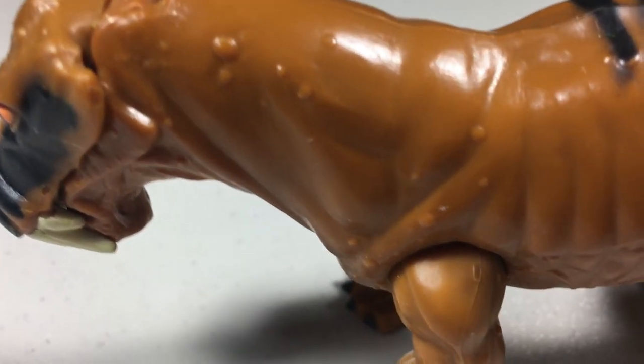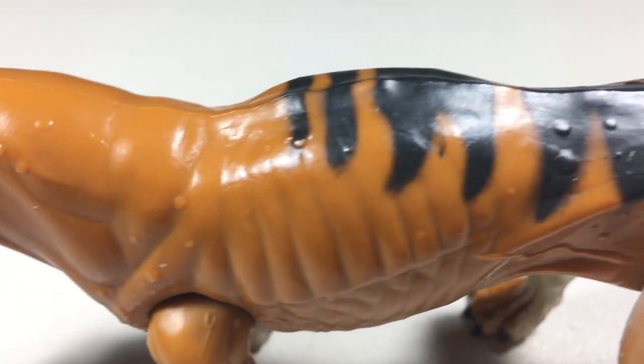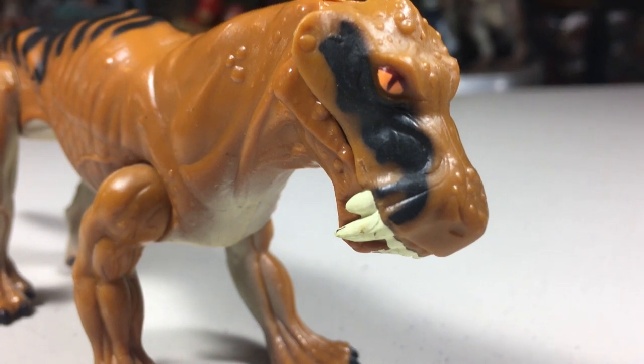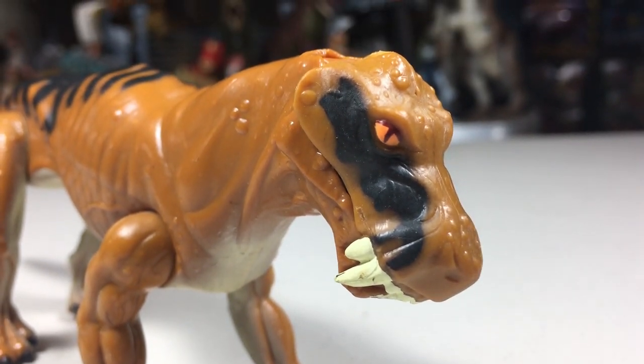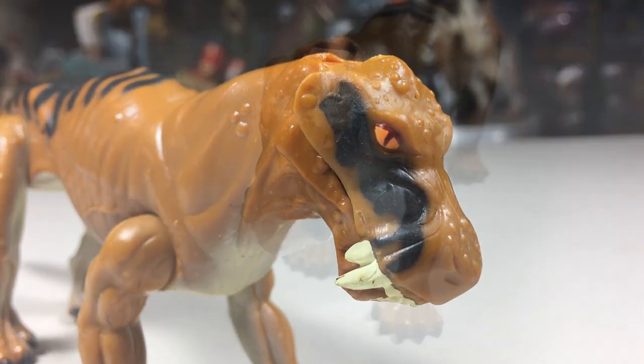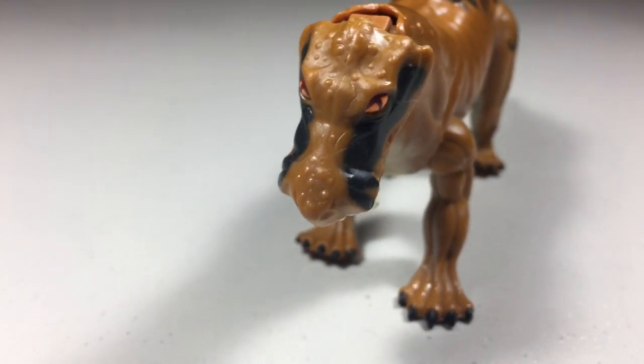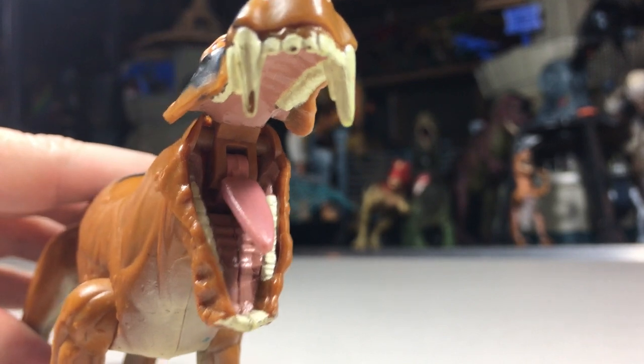There's also little tiny bumps found throughout this figure, so it doesn't really feel entirely smooth. The head is pretty crazy-looking — it has really large teeth and it's got a bit of an angry-looking expression going on. The head also features many of those tiny little bumps found on the body. Inside the mouth, you'll find more teeth and an individually sculpted tongue.